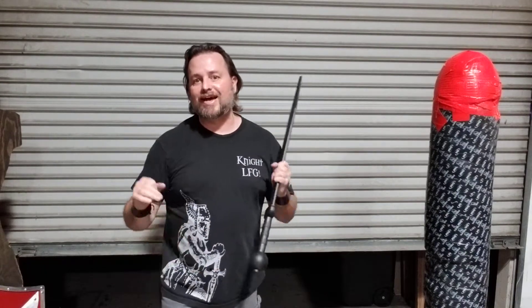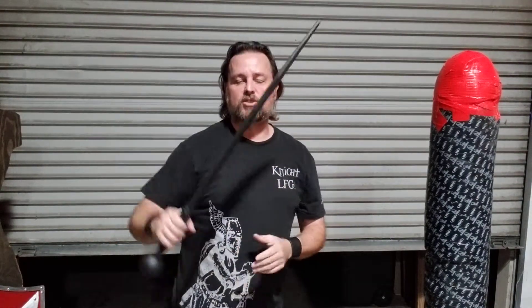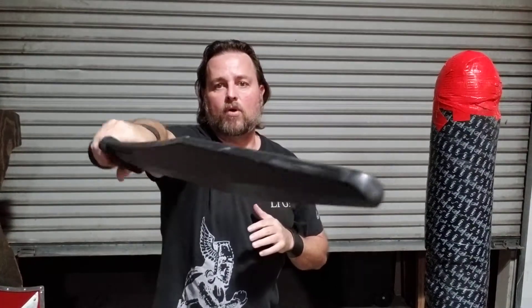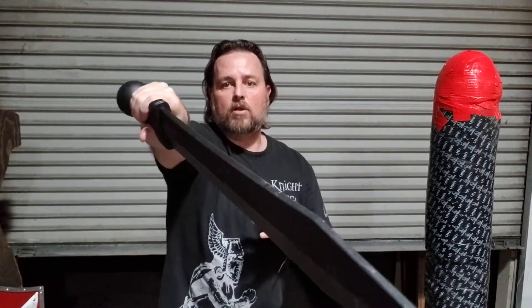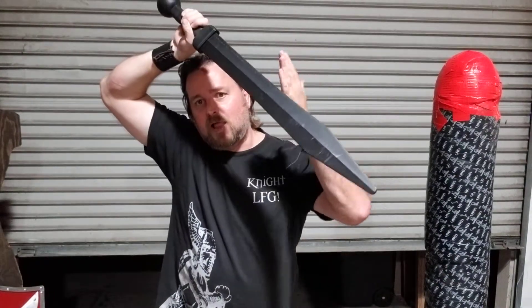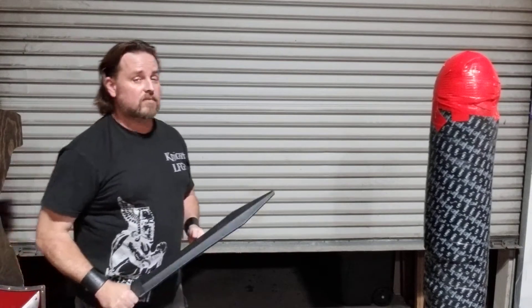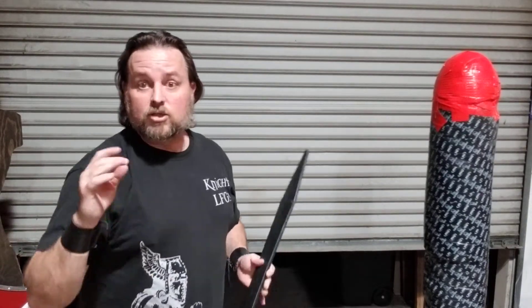If you've been watching my videos, you know that I mostly go from an iron guard, so I'm up here with my sword. From here, it's a similar sort of thing. Go from here, deliver your snap to the side of the head, roll it over, bring it up. Deliver it, roll it over, and go for that block — that imagined block that's coming for your head.